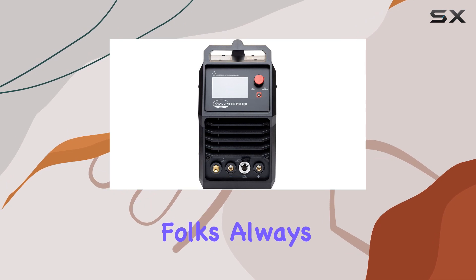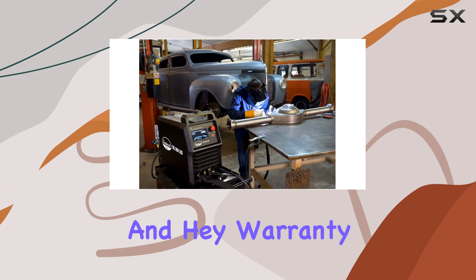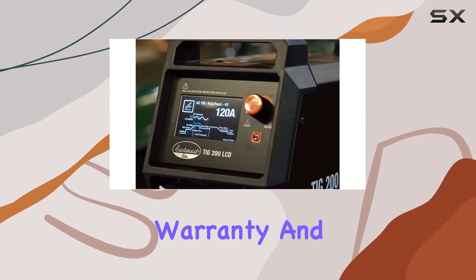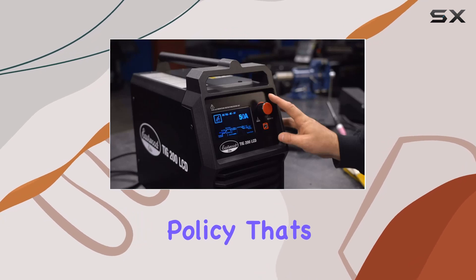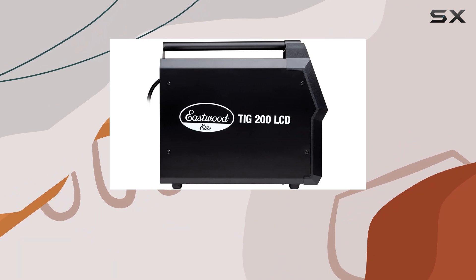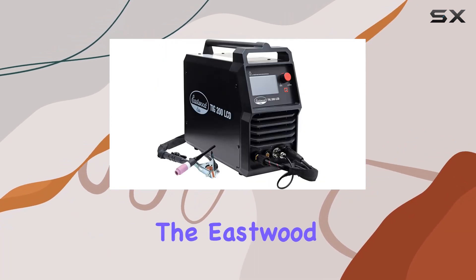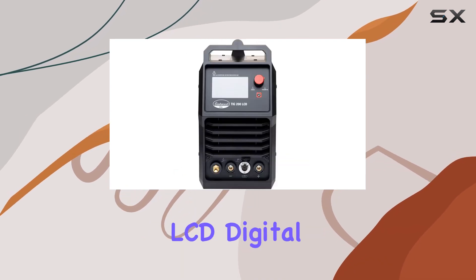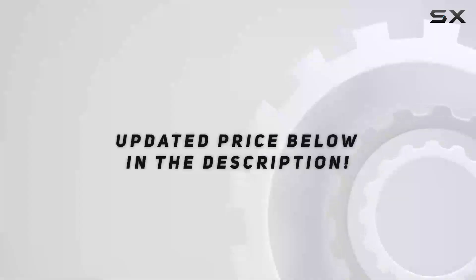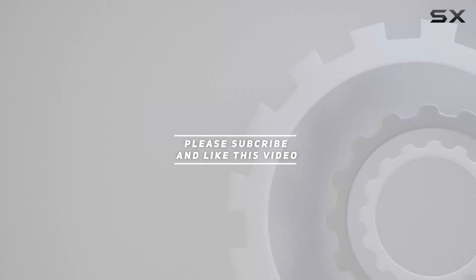Now safety's a biggie folks — always stick to the manufacturer's instructions for welding tasks. Safety first, always. And hey, warranty alert: you're looking at a three-year Eastwood warranty and a 90-day return policy — that's the cherry on top for peace of mind. So if you're eyeing professional grade welding power that's versatile, easy to use, and backed by a solid warranty, the Eastwood Elite 200 Amp LCD Digital TIG Welder AC/DC might just be your new best buddy in the workshop. Check out the video description for the updated price, and thank you for watching.